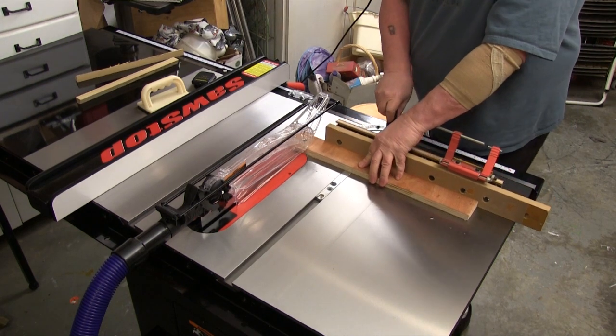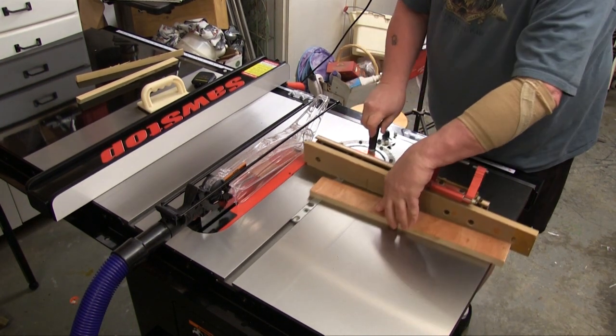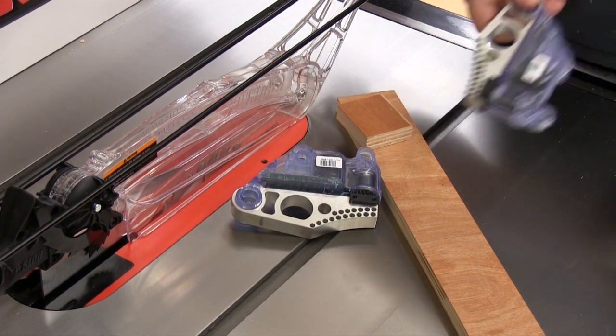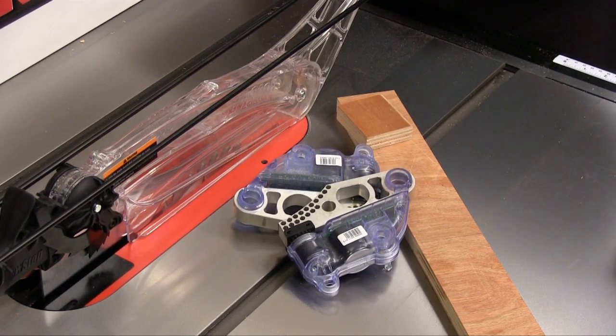I am going to cover the blade brake system in part 2 of this review, but I wanted you to see that there is a whole lot of table saw built around that brake system. I know you wanted to see the hot dog demonstration and we are going to do that, and we are going to try something else with a sausage. But that all comes in part 2 of this review. Thank you.